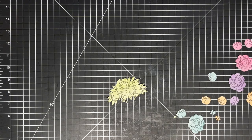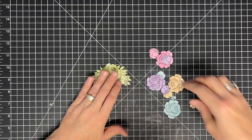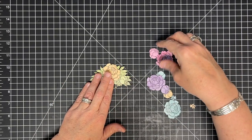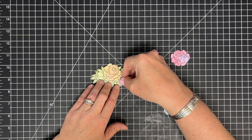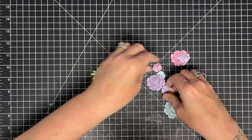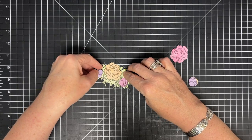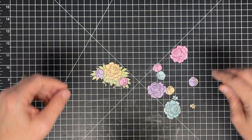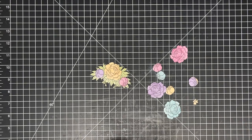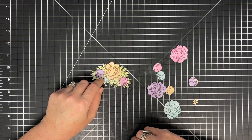You might think this took me a really long time — I really don't know how long it took. My first thought was that I would layer on top of this green, and I felt like that would feel kind of shabby chic. We got more stuff we got to do, but I thought I could use all of these colors. Look how pretty that is. And then there's my little bud right there.